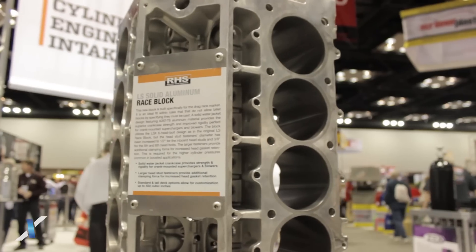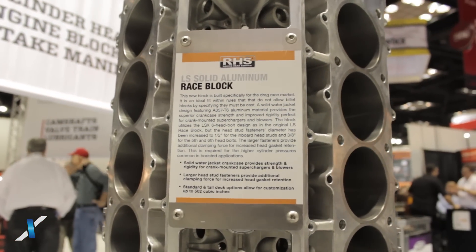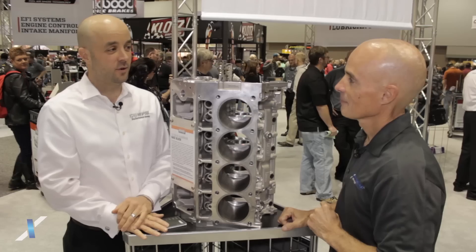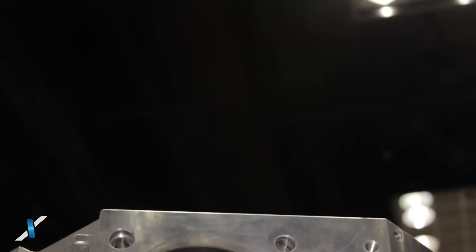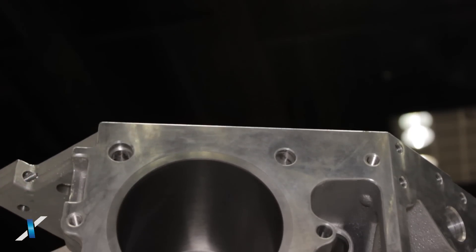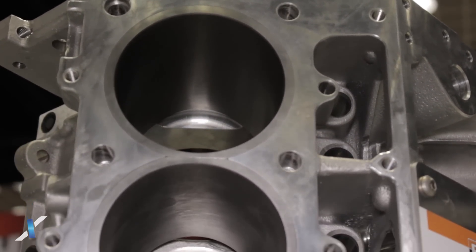This block has been wildly successful from the start and we've had a lot of people pushing this to the limits — in drag racing in particular with forced induction. So we had a big demand for a block that would handle upwards of 2,000 plus horsepower, so we made this solid block. There are no water jackets in this, specifically for drag racing and ultra high horsepower.